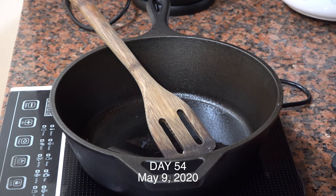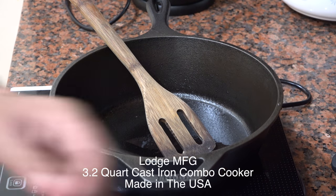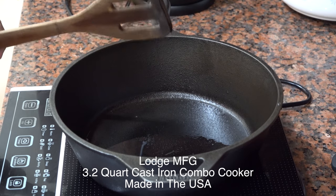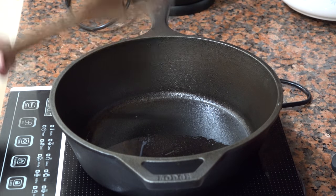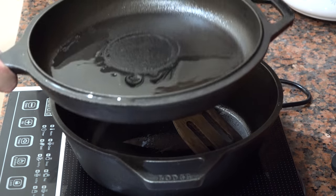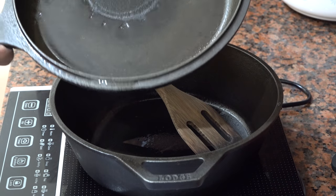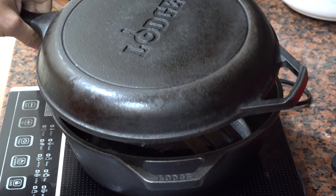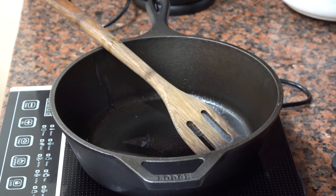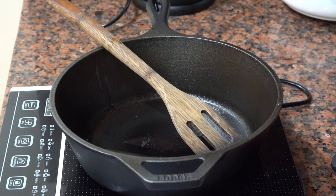Alright folks, good morning. What I'm going to do is make some eggs — scrambled eggs here in the Lodge 3.2 quart cast iron combo cooker. Now if you haven't seen this thing before, it comes with this lid which doubles — you can make a dutch oven out of it or you can actually cook out of this thing here. It's a great product, made by the good folks in South Pittsburgh, Tennessee.